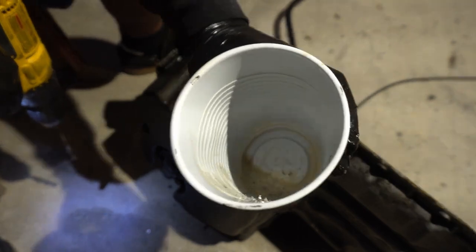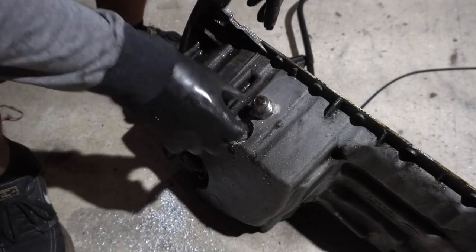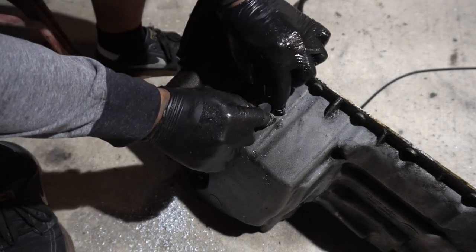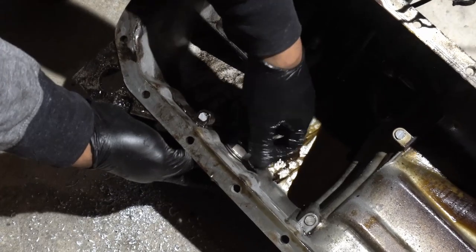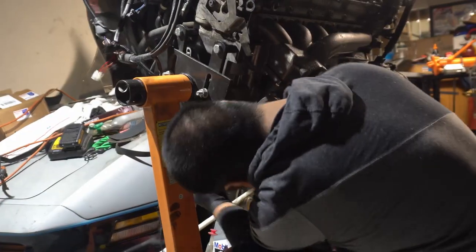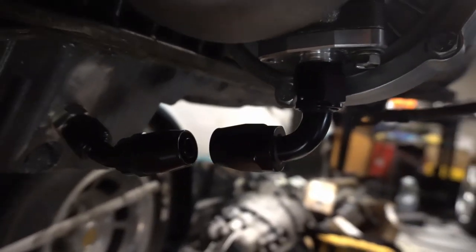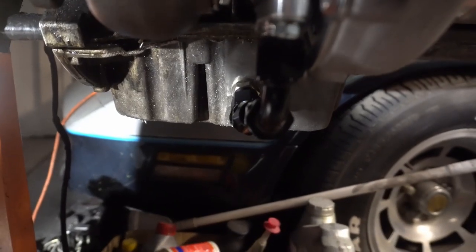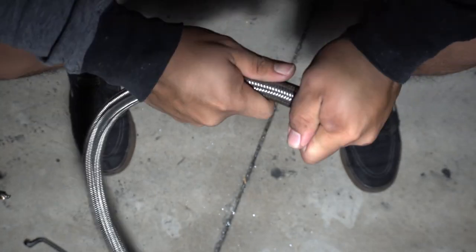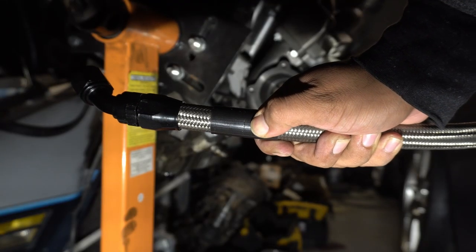I'm using a cup this time around to minimize the amount of cleaning I have to do. Very minimal shavings in the oil pan — job well done. The alignment's a little bit off but I can work with that. Clocking angle is pretty decent. She's taped up, marked, and ready to cut.